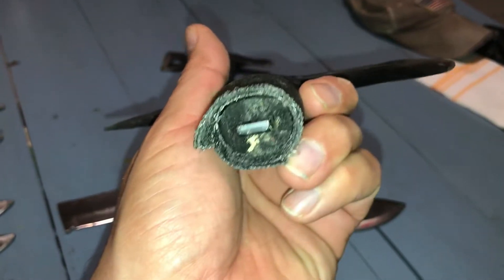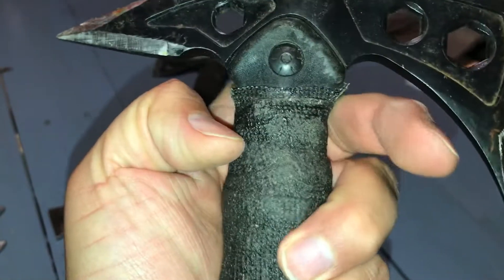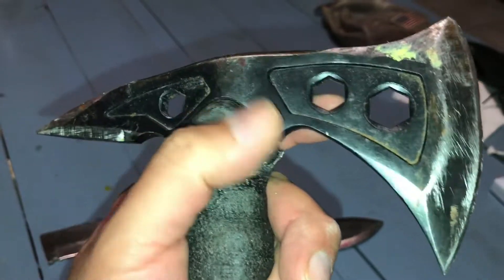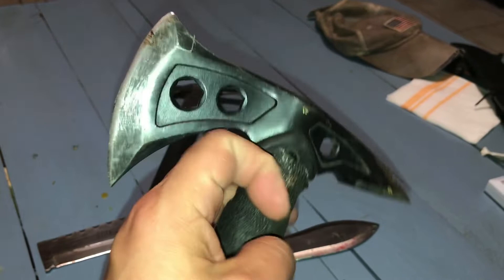I got tired of returning them so I kept this one and should have probably just put it in my tool bag. As you can see, it just did not last. I'll do something with it — take it apart, shine it up, maybe put a wood handle on it.